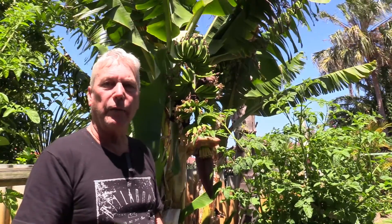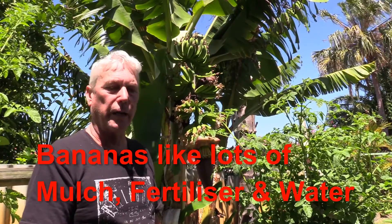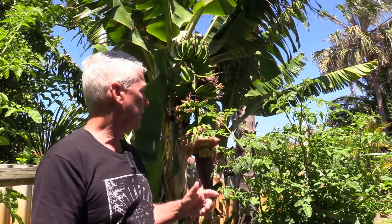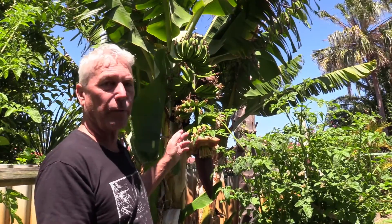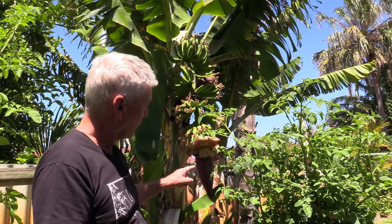A couple of years ago I bought a banana plant from Bunnings and planted it in the garden. Last year I had a bunch of bananas, and since then I've had a few pups and a few bananas have grown. This year I'm getting another bunch of bananas. It's really interesting how it works.